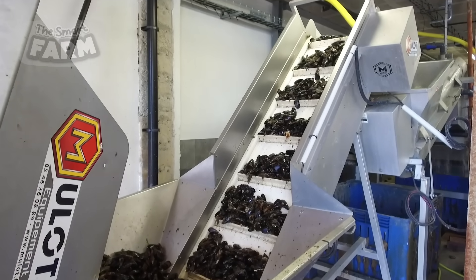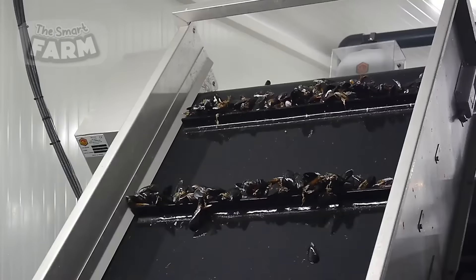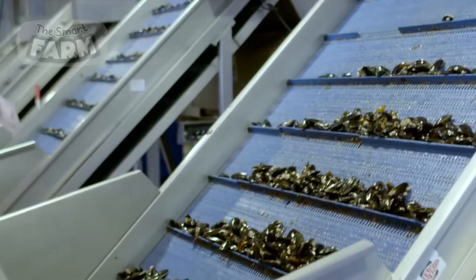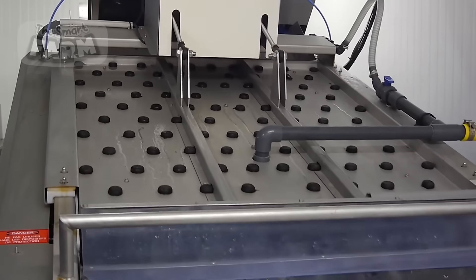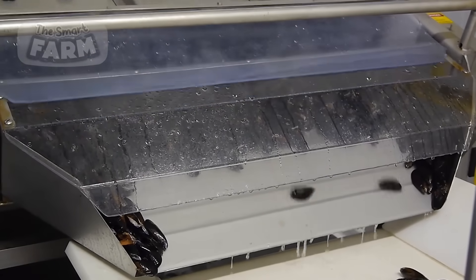Tumbler washers agitate and spray mussels in large rotating drums, and hydrocyclone systems use centrifugal force to separate mussels from contaminants. Additionally, ultrasonic cleaners, which use high-frequency sound waves to create cavitation bubbles, help dislodge dirt from mussels, though they are less common on a large scale.